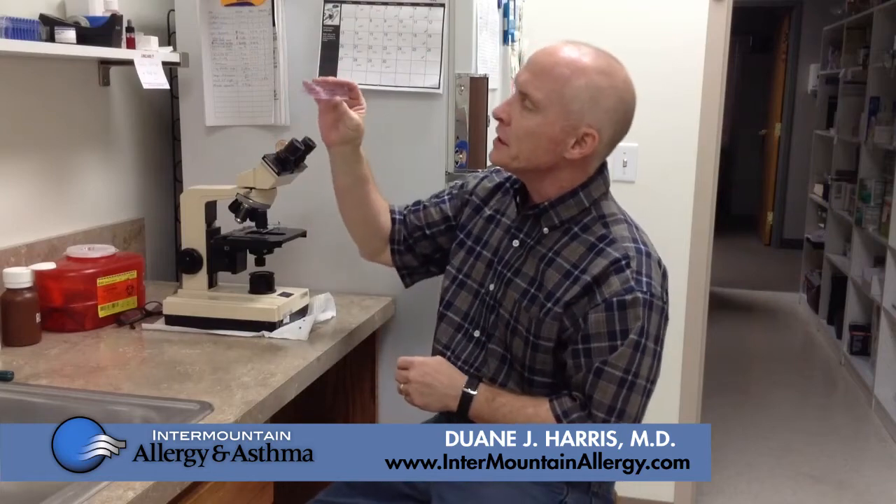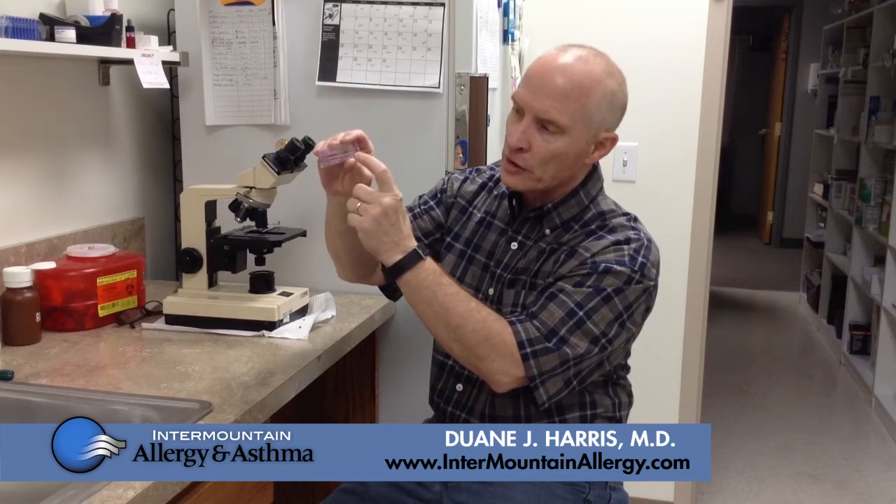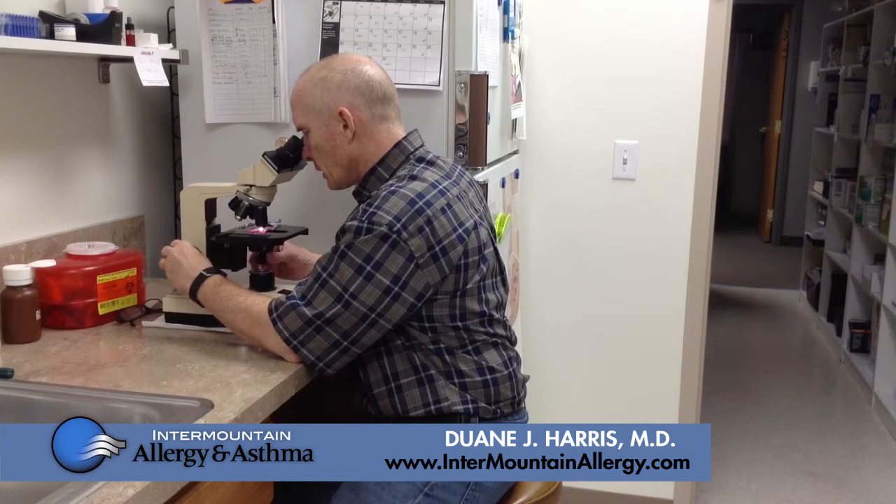This is what we look at under the microscope. It has one of the little translucent, transparent rods on a microscope stage. We stain it, and then it goes under the microscope and you can look and see the pollen grains and hopefully identify which ones there are. Right now I'm looking at a bunch of oak and a cottonwood.